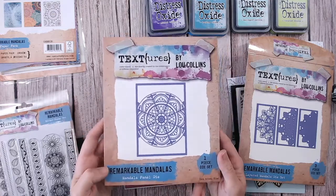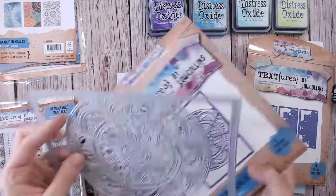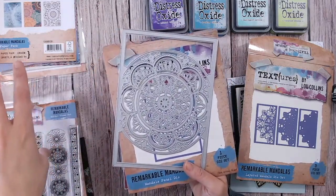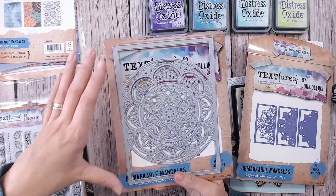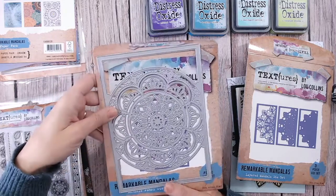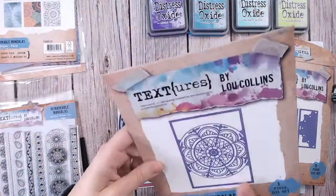The first and what I consider the main die in this collection is the mandala panel die. This is an A5 die — it will fit through your die cutting machine. I've got my Big Shot here, the average UK A5 size, and it fits in there. If you've got a larger plate machine it's going to be perfect because you can do the twisting I always recommend with large dies. There's a lot of detail but I've never found a problem with it cutting — it's absolutely beautiful.